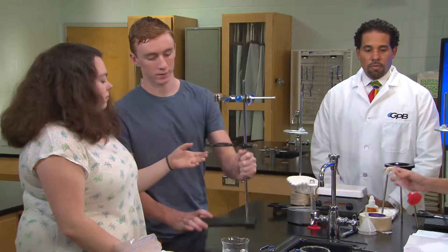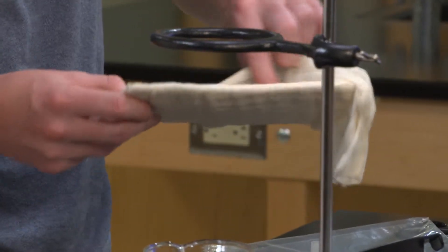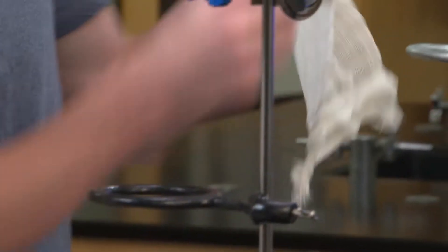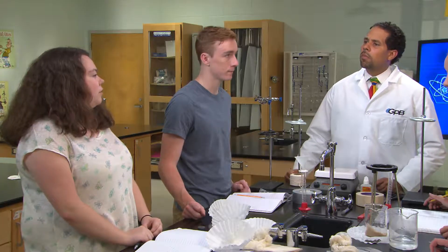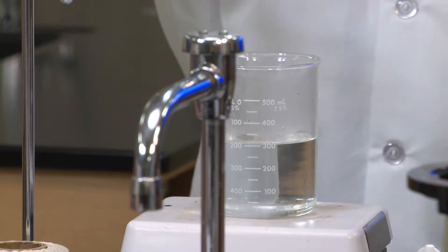Then we fixed the ring stand so all the water would pour through a funnel that we lined with cloth. The cloth seemed to catch most of the sand, but some of the sand got stuck in the tube. To separate the salt and the water, we heated the water on the hot plate so the water evaporated, leaving the salt behind.